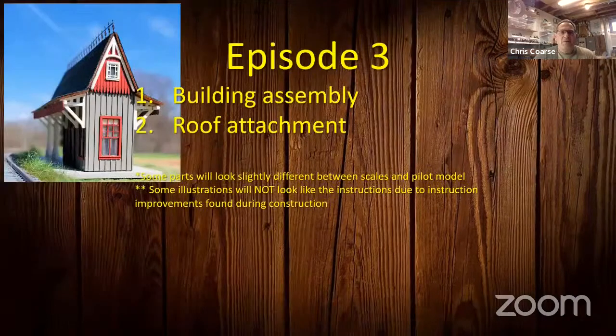We're now on to episode three. Tonight we'll go over the building assembly and the roof attachment. It doesn't look like much, but this is actually probably the most complex episode of all. As a reminder, some parts will look a little different between the scales and also from the pilot model, because as we built things we learned better ways of doing them, so the illustrations may not look quite the same as what you're building.